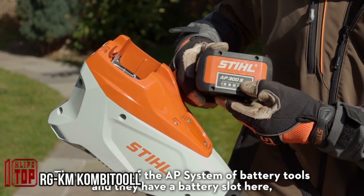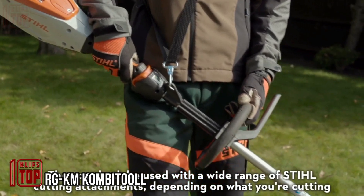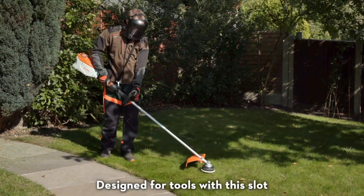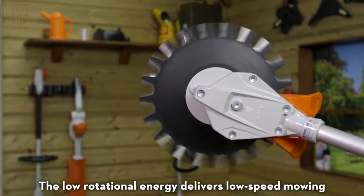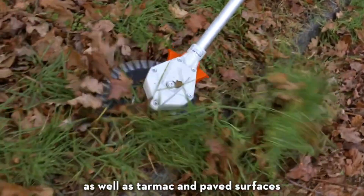Designed by German engineers, this cordless brush cutter is a professional-grade tool that goes beyond just cutting grass — it's also great for trimming bushes, and notably it's compatible with AR backpack batteries. With one of these batteries, you can cut approximately 3,368 square feet of grass on a single charge, which is quite impressive.